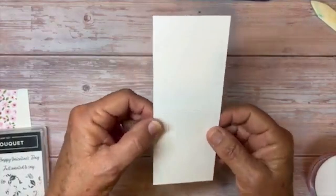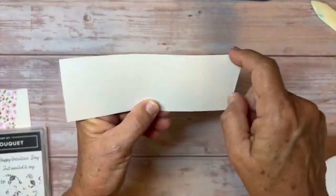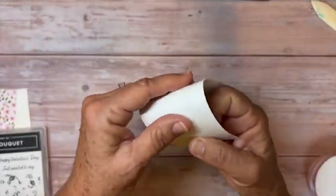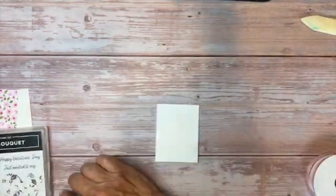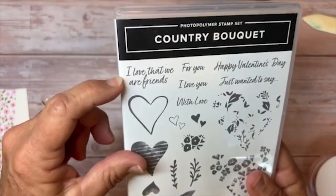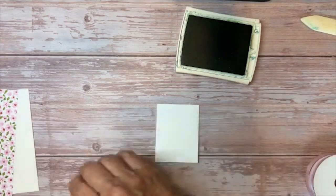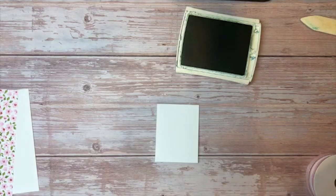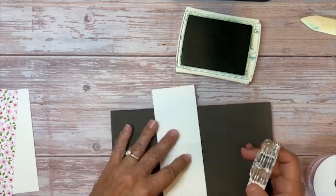Now I'm ready to make the little card for the inside. I've cut a piece of basic white, 6½ inches by 2½ inches, and scored it down the middle at 3¼. I'll go ahead and fold it and stamp it. First I'm going to use a sentiment — I love 'That We Are Friends' from Country Bouquet — in Garden Green. These photopolymer stamps, I like to use the Stampin' Pierce mat under everything when I stamp them; it helps the ink absorb a little bit better.